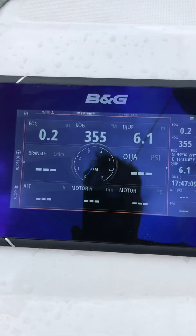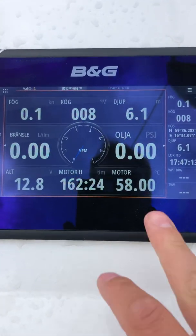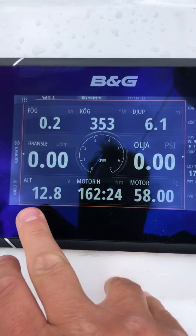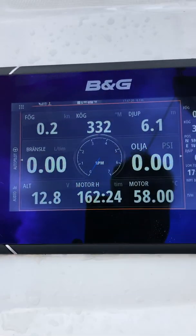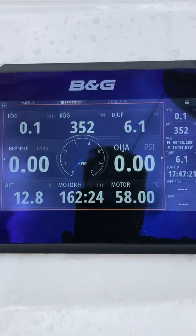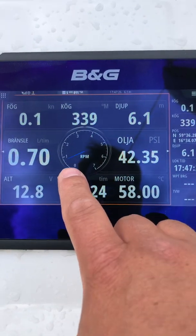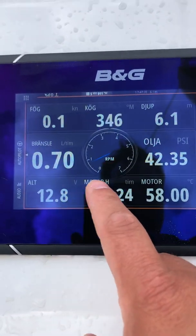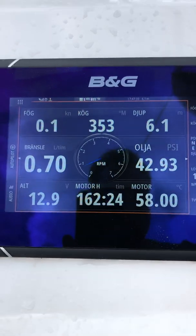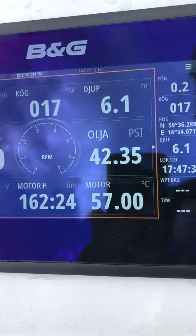Once I start the ignition, I get engine temperature, engine hours, and alternator voltage. If I fire the engine up, you can see the RPM goes up — 0.9 — fuel consumption 0.7 liters per hour, oil pressure, and so on.